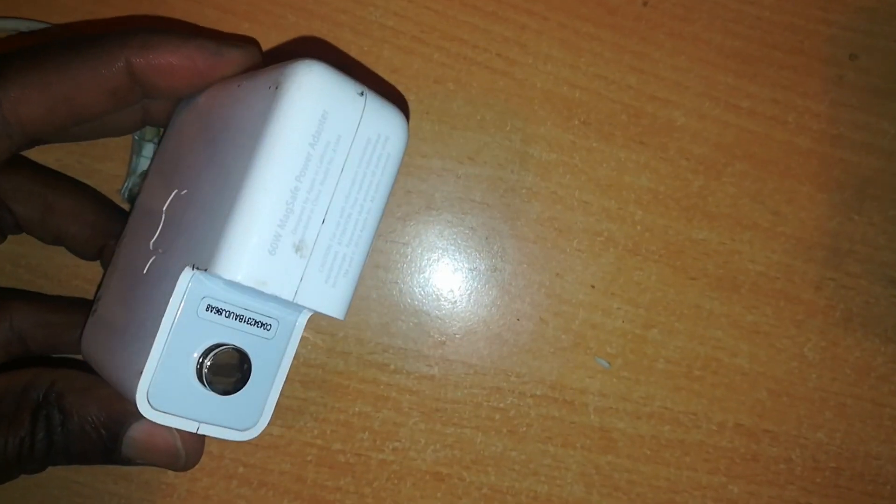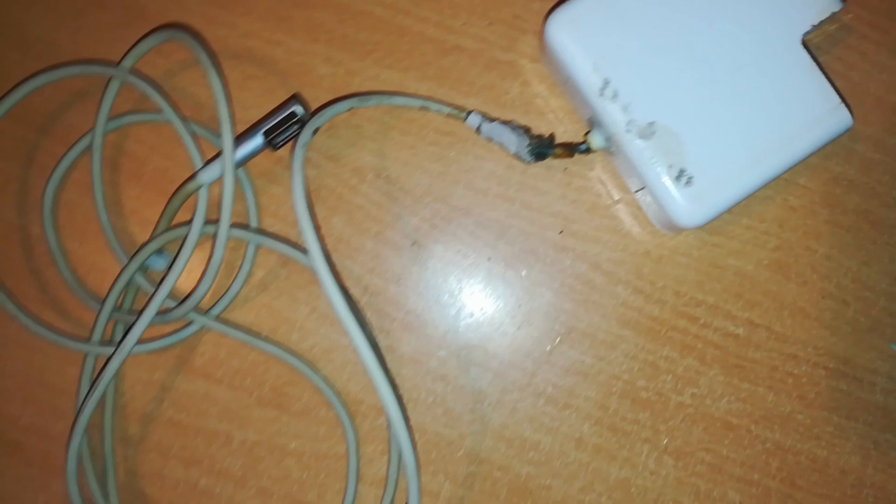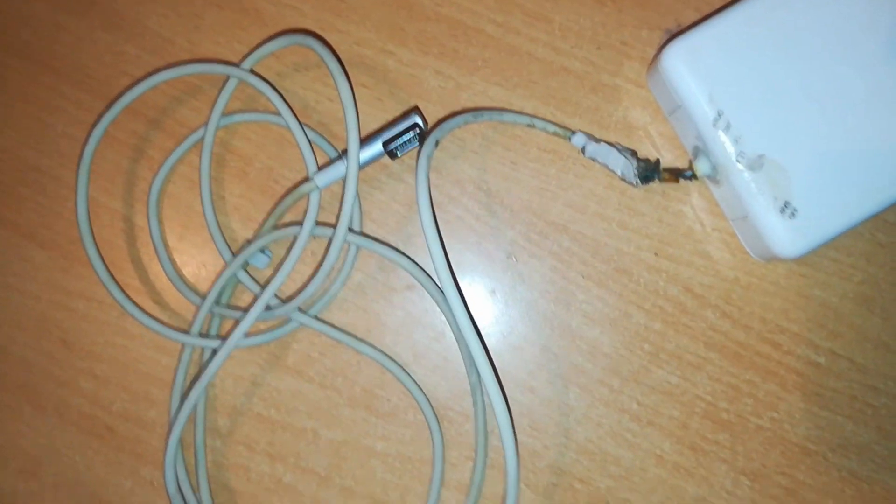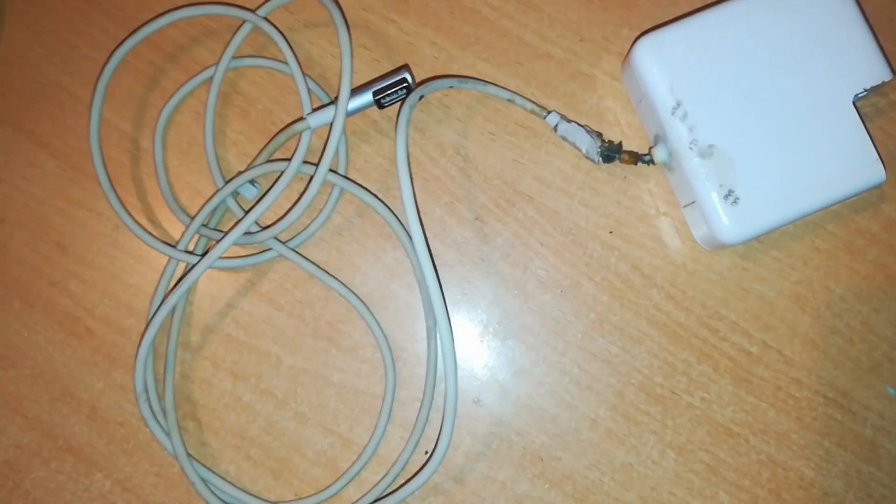Welcome back to RichTech. Today we'll attempt to repair this 60 watt MagSafe power adapter. If you watched my previous video, I was going through how to identify which chargers are salvageable, which ones can be repaired, and the ones we can do without and not waste our time.